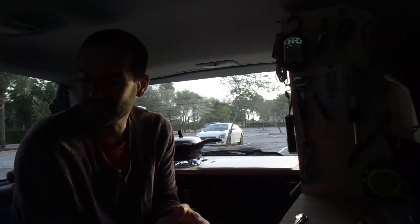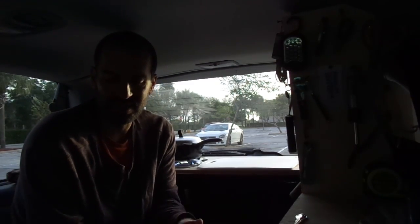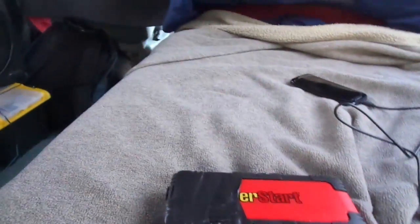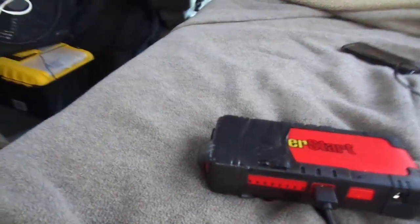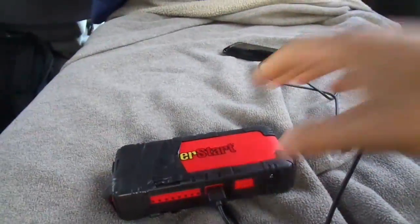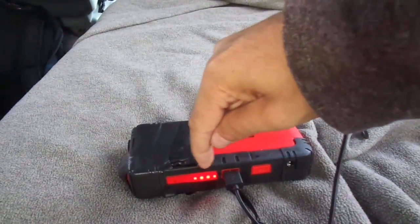I wanted to share something I found that's really going to help me — and it makes getting a solar system less critical. This is what I found at Walmart: this little guy right here. It's called an EverStart and it shows the indicator on the side — it's half full.